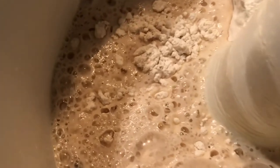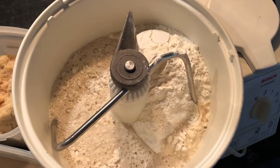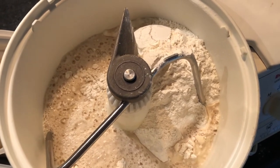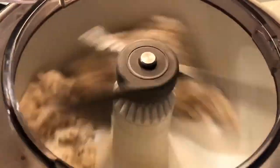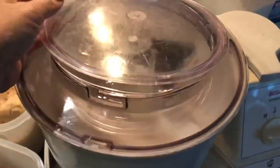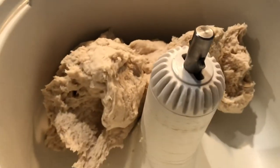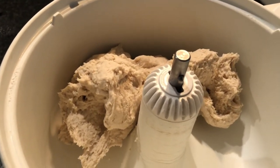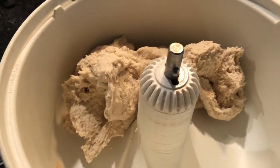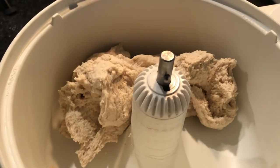You can see the yeast has properly bubbled — lots of bubbles. We've incorporated it into the flour and I'm going to put the lid on my Bosch mixer and mix for about three to four minutes until it forms a nice dough. Then I take the dough out, cover it, and let it rise for one to two hours — it's going to double in size. This makes two cookie sheets of pretzels; I'd recommend a double batch if you have more than six people.